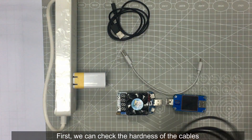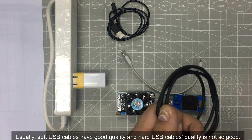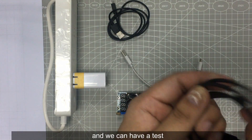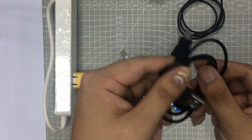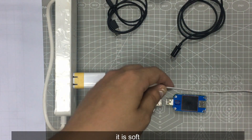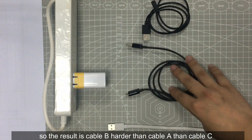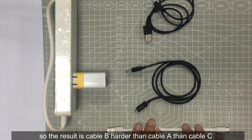First, we can check the hardness of the cables. Usually soft USB cables have good quality, and harder USB cables are not so good. We have to feel whether it's harder or softer. The result is: cable B is harder than cable A, and cable A is harder than cable C.